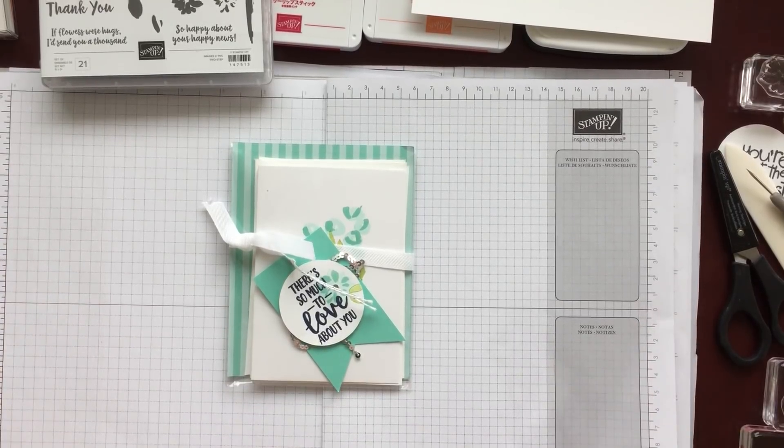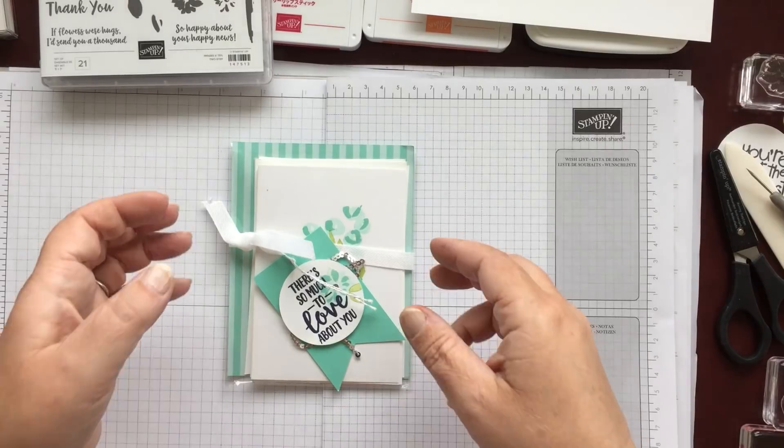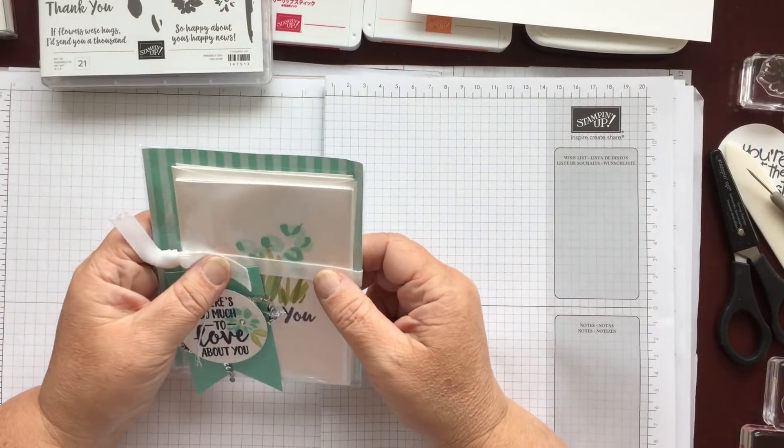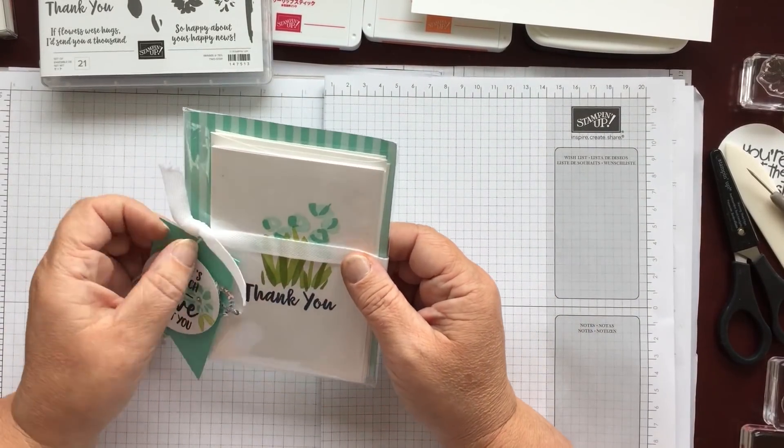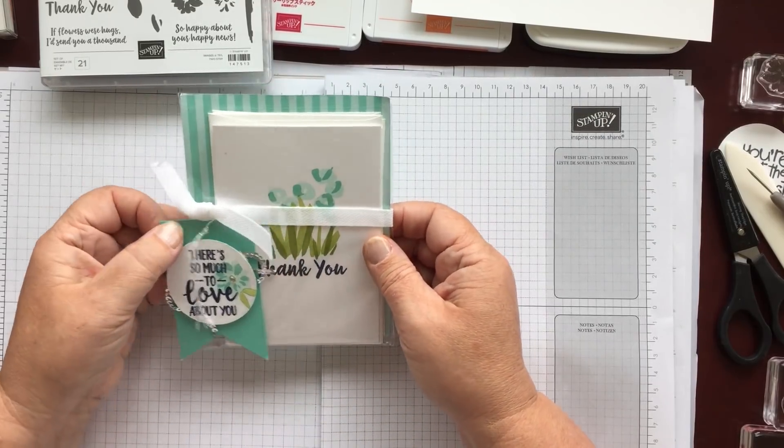When I was on stage in Red Deer, all of the girls that went up onto stage and actually demonstrated something got a lovely card from Dawn Griffith from the Home Office in Utah. She was actually there at Red Deer and she gave us all a gift as we came off stage, and what she'd made with the new stamp sets and the new colours were these beautiful little thank you cards.